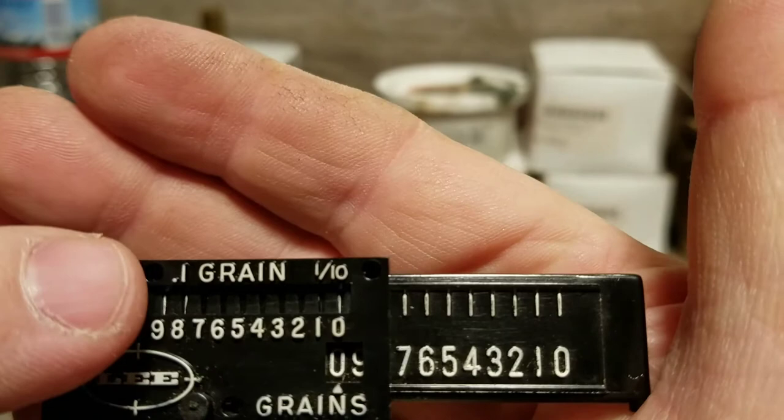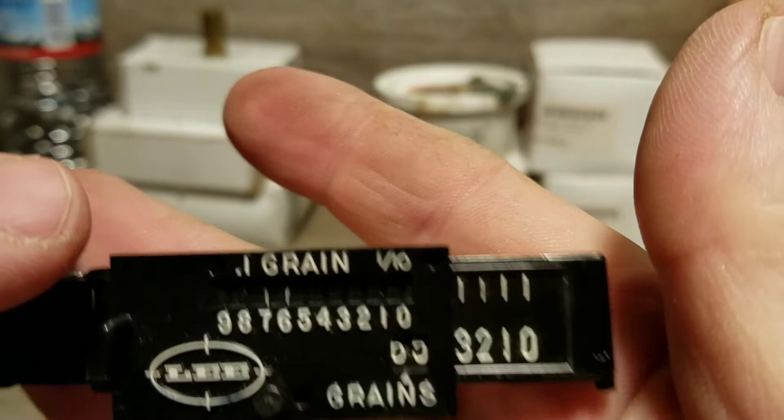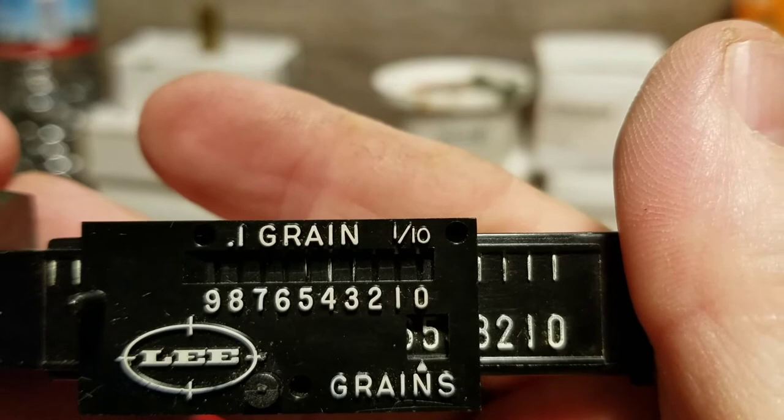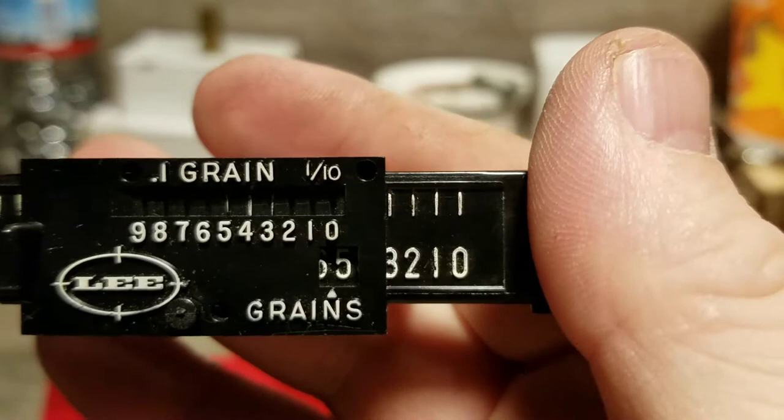The top window is tenths of a grain. The way this top window works is when you're sliding you should be able to see three of those faint lines, with one line being darker than the other two. That's when you've got your adjustment.